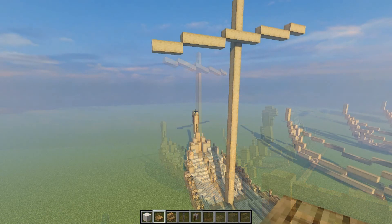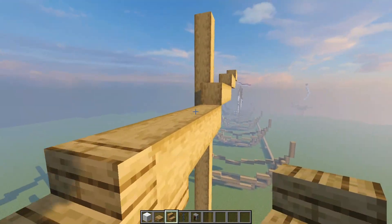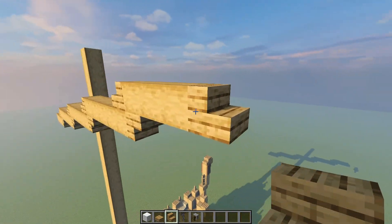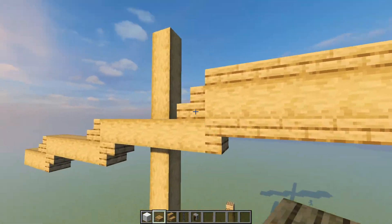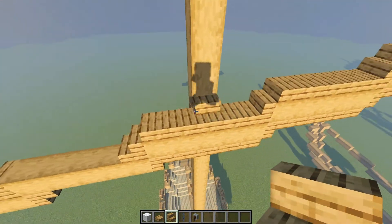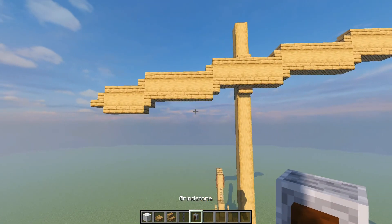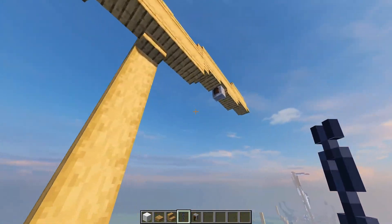Before we begin with the sail, let's finish the beam structure so we know what we're working with. Place logs or staircases on both sides to support the beams. At the tips of the posts, place a log upside down, then drag the slabs all the way across to add thickness. On top use oak stairs, one underneath as well, continuing to the end. Then place a grindstone in the middle of the beam and one over here, with a set of two chains on both.